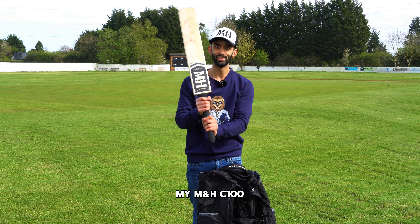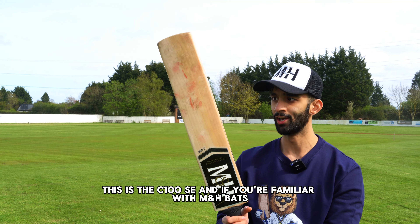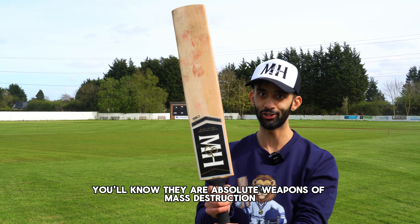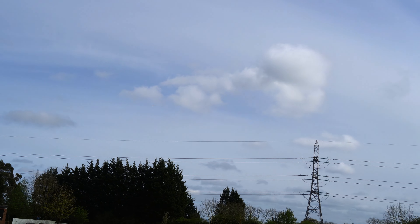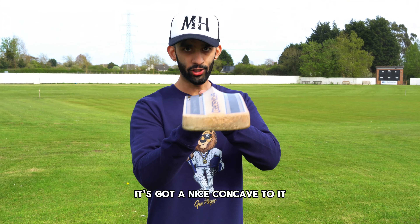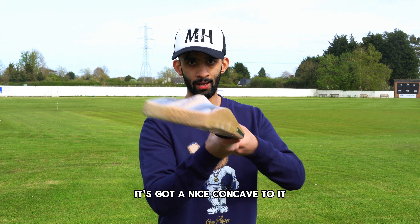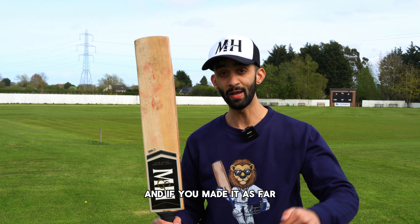M&H Keeping Pads — the quality is absolutely unbelievable, and just look at the memory foam, it's so soft. As a keeper, comfort is very important, as you could be wearing your gear for 40 or 50 overs at a time, whereas as a batsman you could only be using it for one ball — which is often the case with myself. I would happily wear these pads for 3,000 overs — forget a five-day test match, I could play a five-year test match in these. And how could I forget my M&H Keeping Inners? The way to tell if keeping inners are gun is if they have this strap, and I can confirm that these do. Gun.